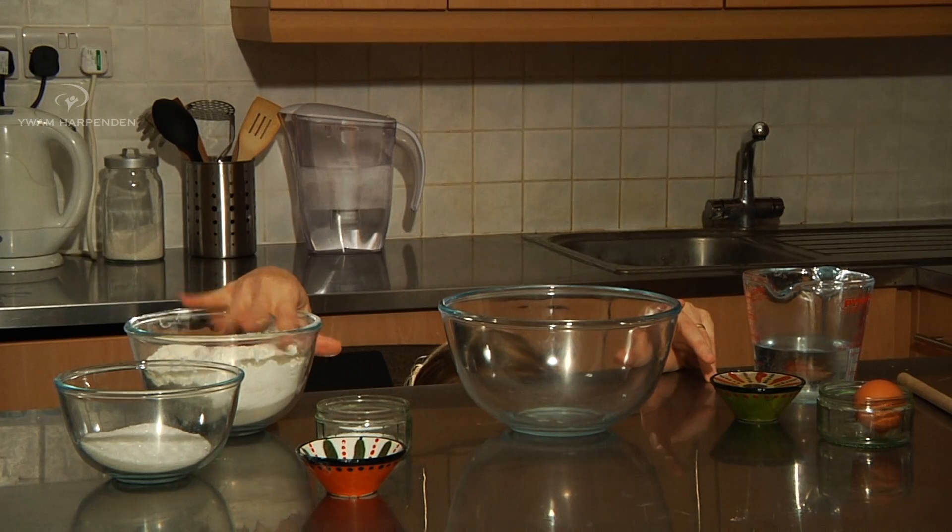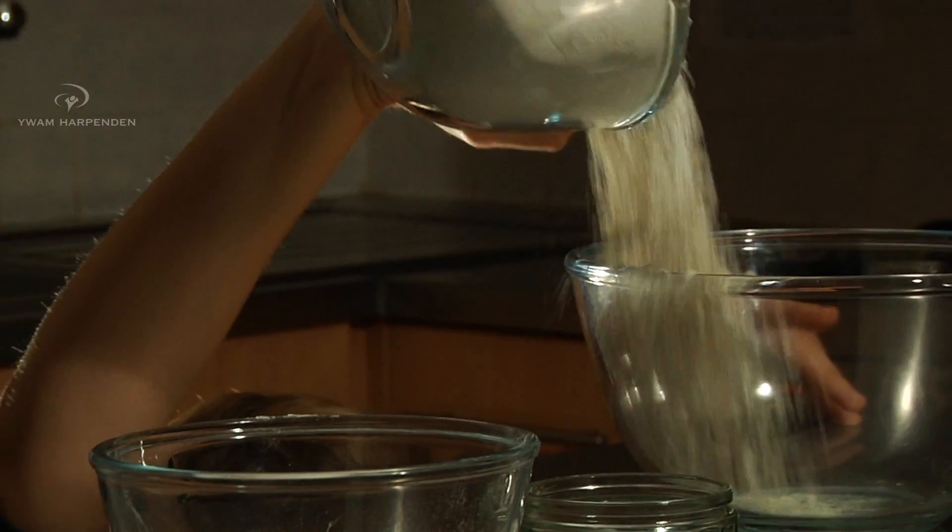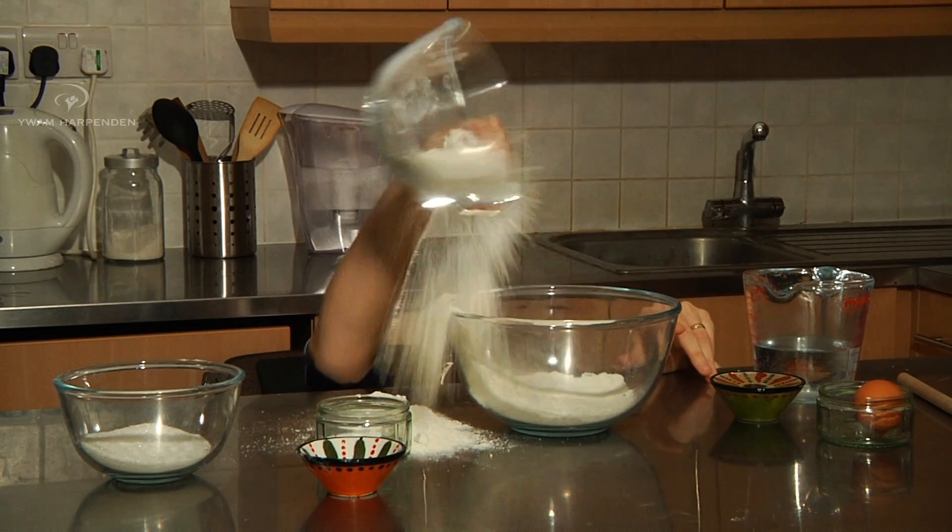The first thing that you're going to need is flour. Just make sure when you dump it in this bowl you don't make a mess. You want to put it in like this.